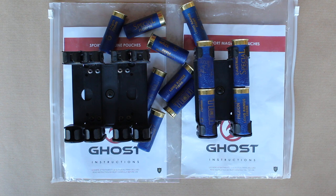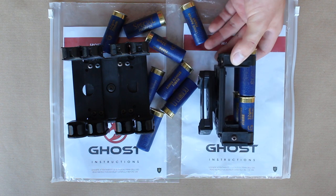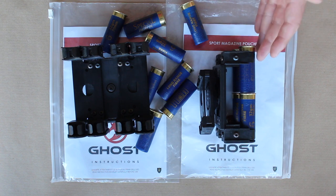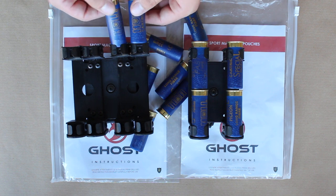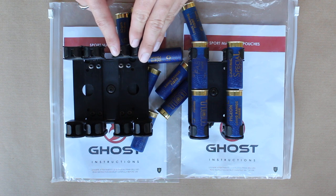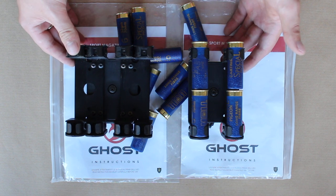Go and check out the 10,000 subscriber giveaway if you're interested. Those are my thoughts and opinions — they're still a really high quality product and I really do like the design of them, but unfortunately the execution and actual performance haven't been up to my expectations. Thank you very much for watching, I hope you've enjoyed it and found it useful, and I hope to see you soon.